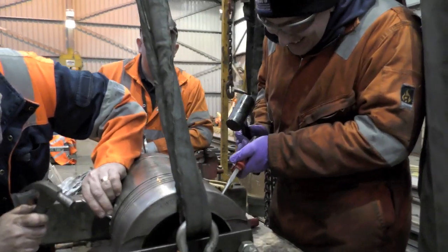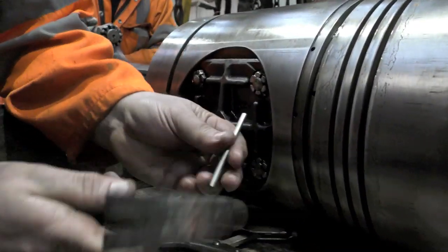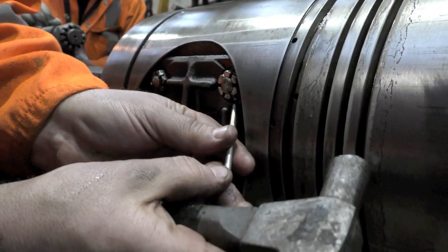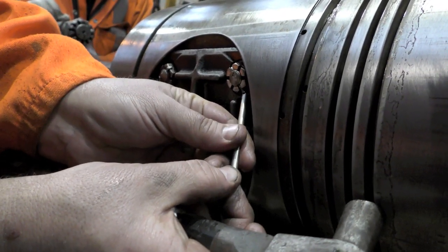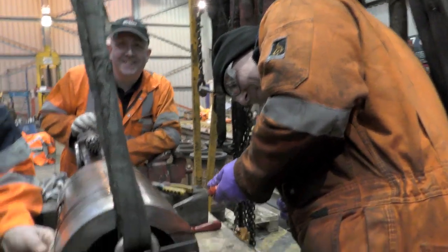He doesn't answer to me. So, Mr Horne, what's happening in this section here? Billie Jean's playing in the background. Removing the split pins from the end caps. Do you know what you're doing? It's because you're big and scary.